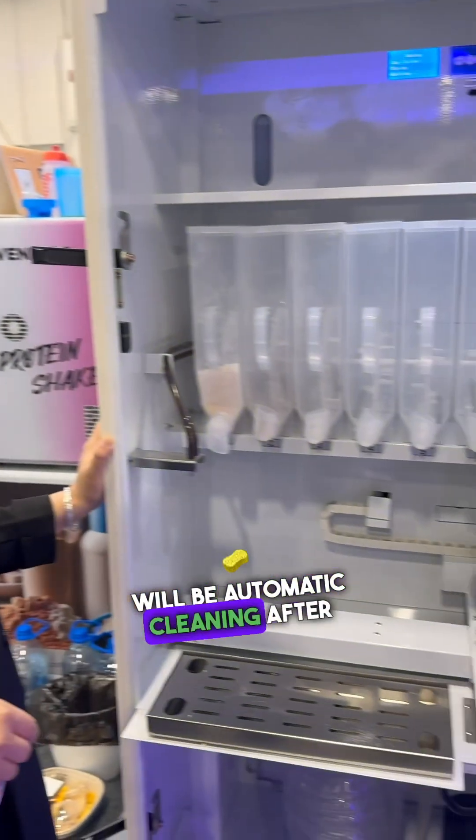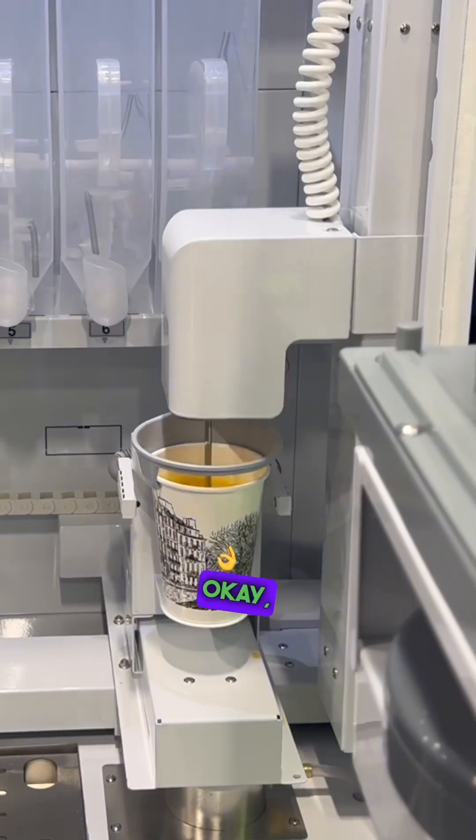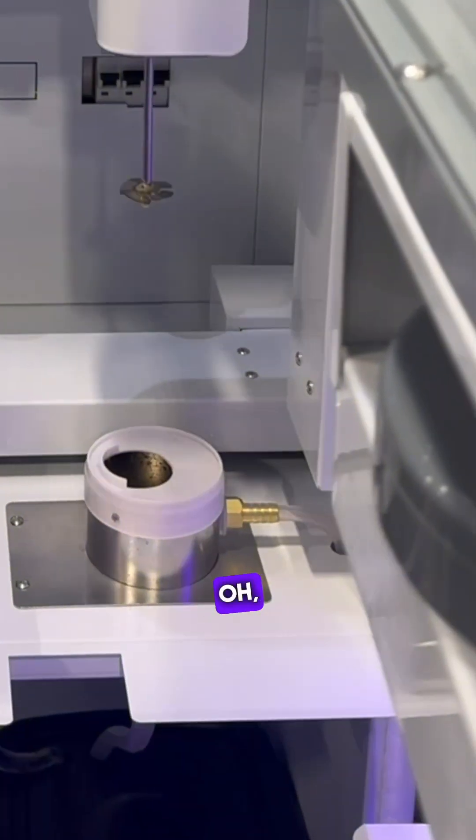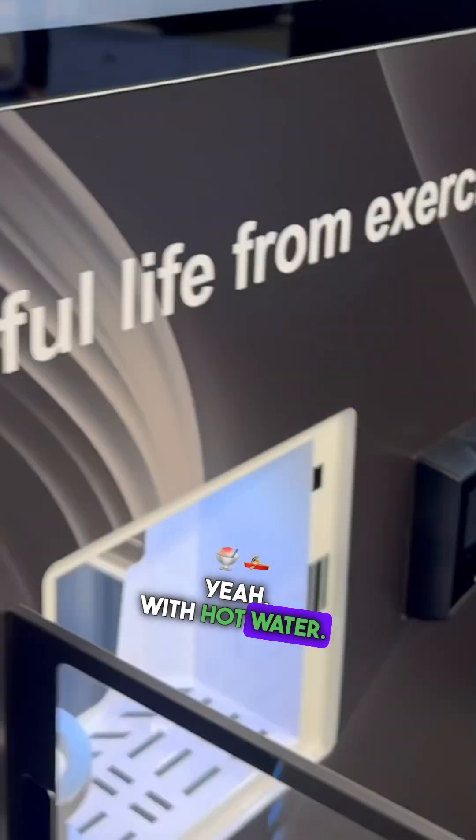After the mixing, the mixer will be automatically cleaned after each cup. Cleaning the cup — it cleans itself with cold water.